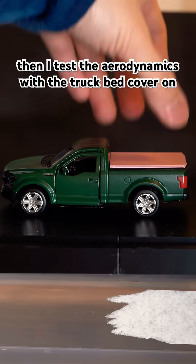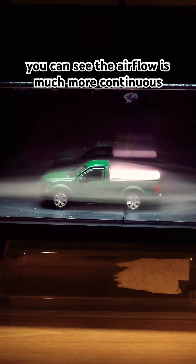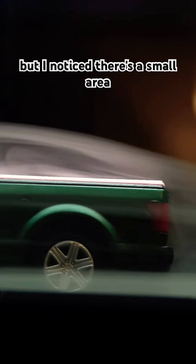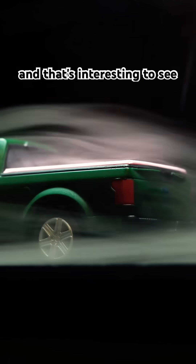Then I tested the aerodynamics with the truck bed cover on. Check this out — you can see the airflow is much more continuous from the roof of the truck all the way to the tailgate. But I noticed there's a small area right behind the back window where the air is more still, and that's interesting to see.